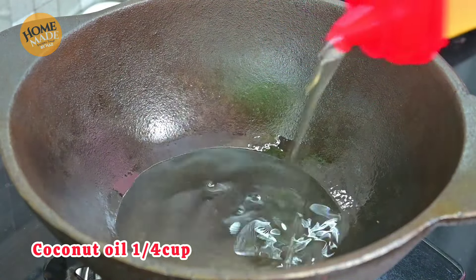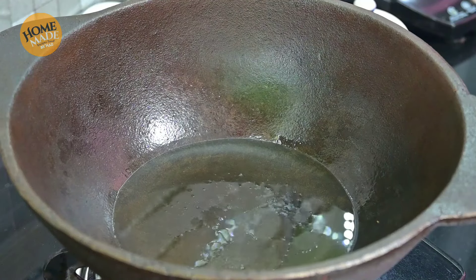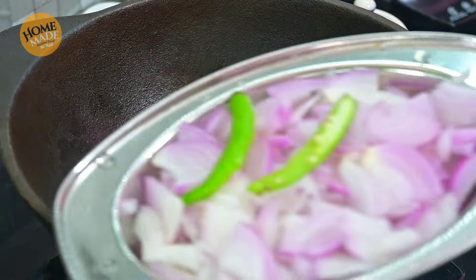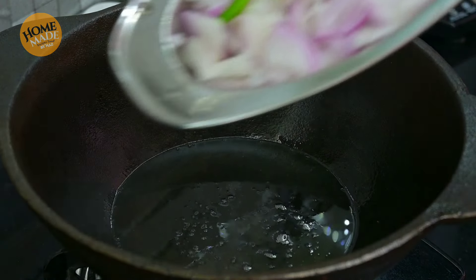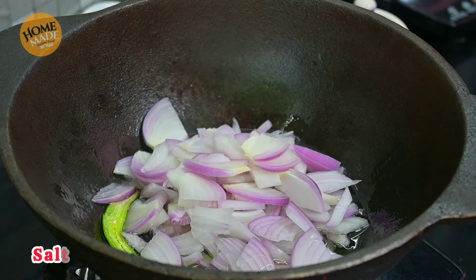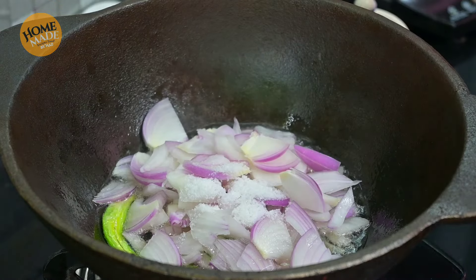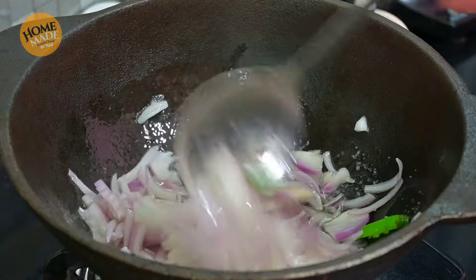Let's get to this bowl. This is the gravy. This is the flavor of the dish, made with 1 bay leaf. Cut the ingredients. This is the flavor of this dish.